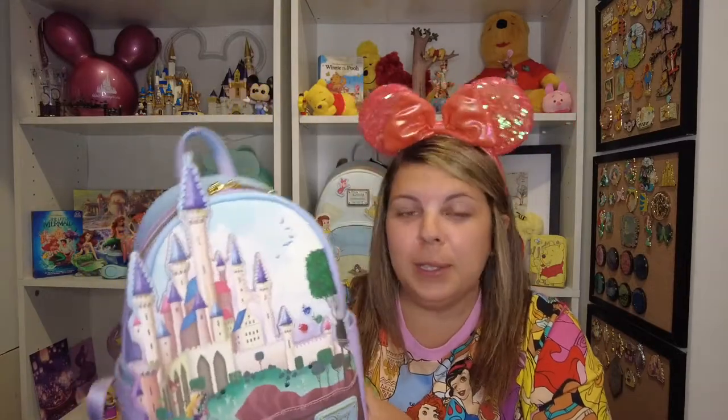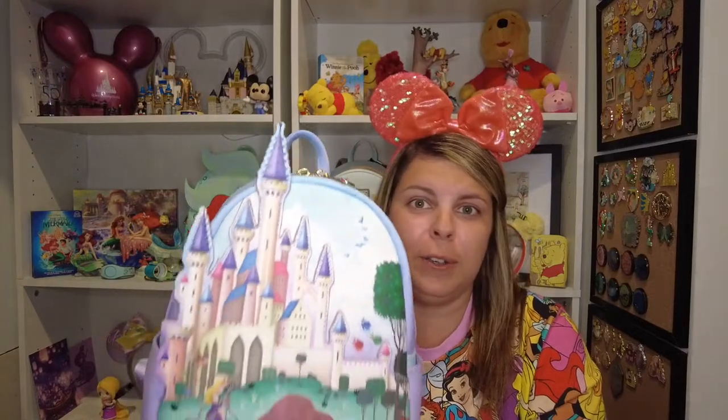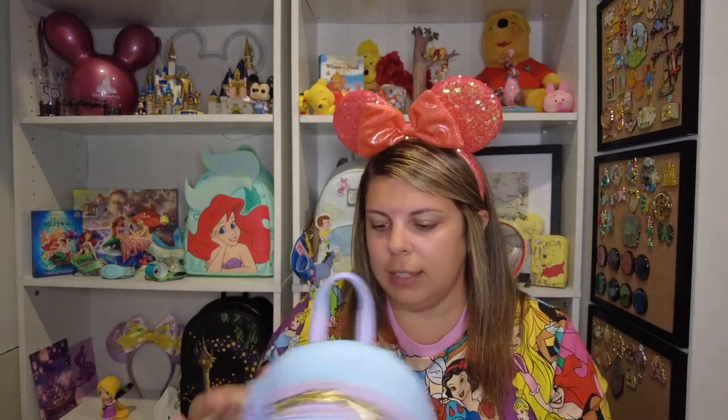That's today's video — I already opened and used it but I really wanted to show you guys in case you hadn't seen it yet. I now have two of the castle series bags. I wanted the Ariel one but I just don't really love it — some of them aren't the same art style. Aurora looks normal on the back of this, but the Ariel one and even the Cinderella one have a totally different art style that's not my favorite. The Cinderella one is beautiful, but the Ariel is not my favorite. If someone gifted it to me I'd use it, but I don't think I'm going to buy that one.